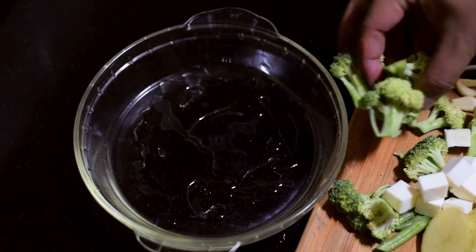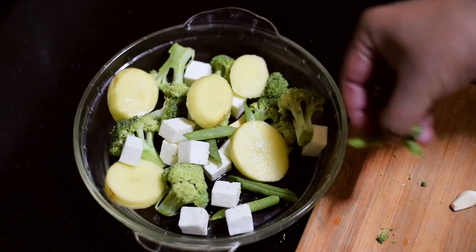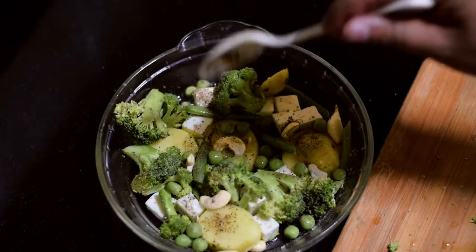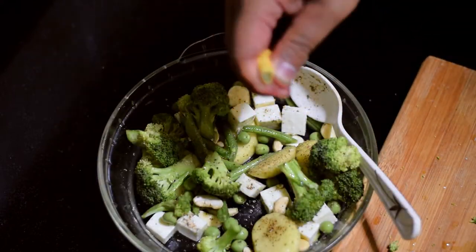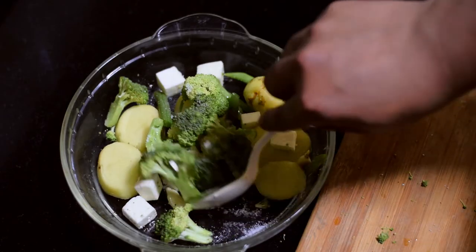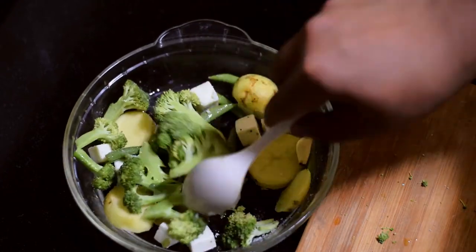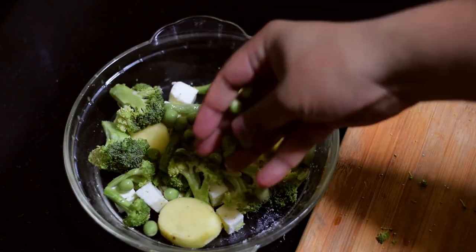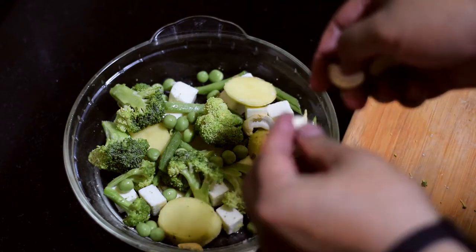Then we will transfer the blank leaves and mix them together. We will mix the leaves with another tree, a seed, a small egg, and a small leaf. Then we will add the leaves and some residue. I will add the dry fruits and use the same ingredients for the rest.